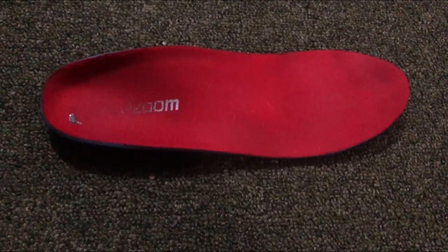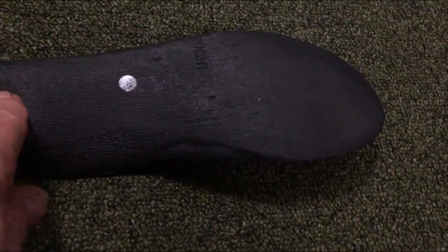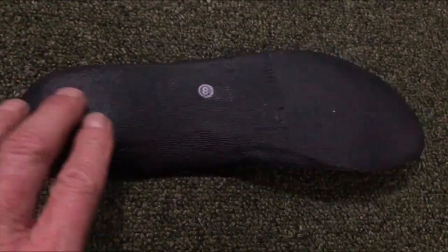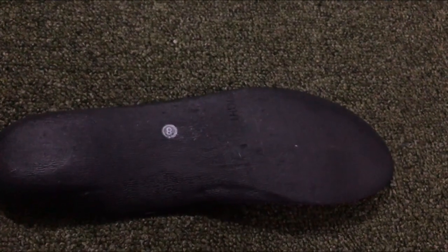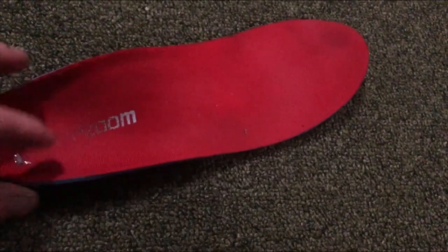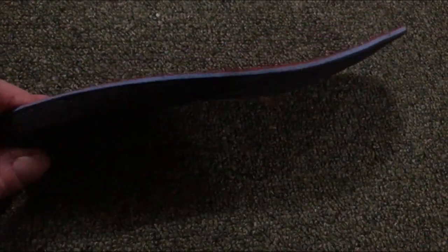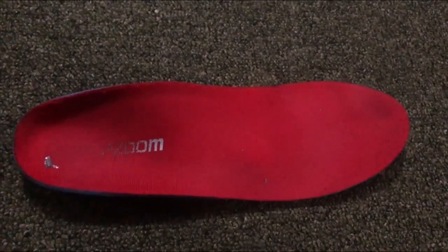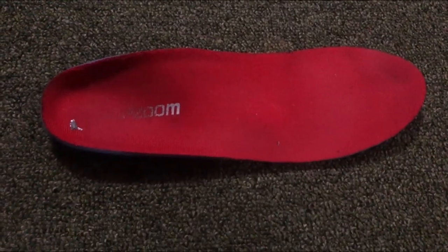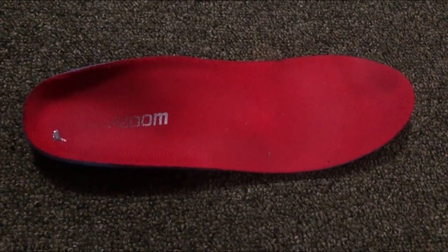This one is not actually for sports or running, so it hasn't got the extra cushioning on the bottom like other ones — such as the Footsy brand I've reviewed previously. It hasn't got any gels, but it's really good for general usage. I do use it in my trainers for running since those already have gel built in, so it does the job very nicely.